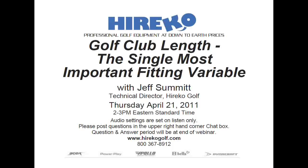A few housekeeping items: your audio settings are muted, so we cannot hear you. If you have any questions, use the question box in the upper right-hand corner of your dashboard. If you must leave, don't worry — the webinar is being recorded and will be on YouTube.com/HericoGolf and on our blog in about one to two hours. With that, I'd like to turn it over to Jeff Summitt.